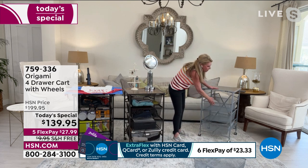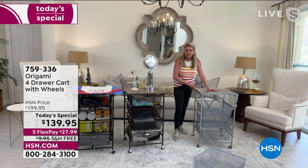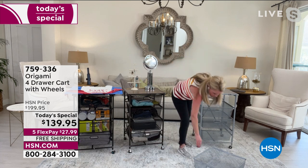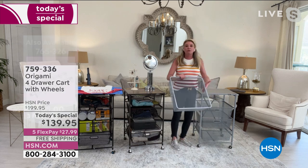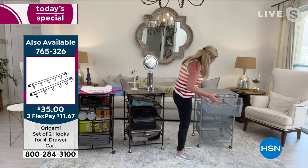Talking about size — it's 20 inches across, 18 inches deep, and it stands 33 inches tall. Each drawer will hold 15 pounds worth of weight, and the top shelf will hold 40 pounds worth of weight. It really is a great footprint.